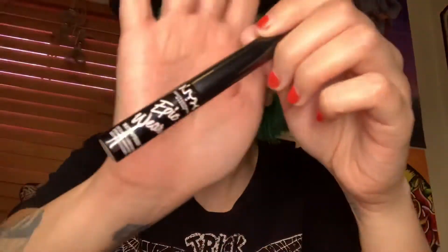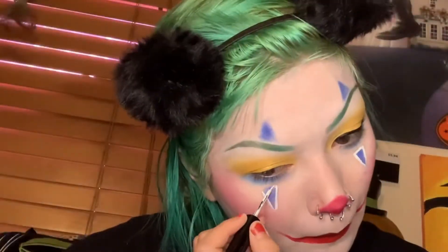Now with the NYX Epic Waterproof Eyeliner in the shade white, I am going to add lines out on the outside of those triangles.